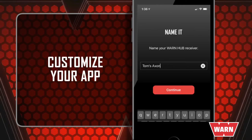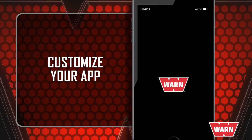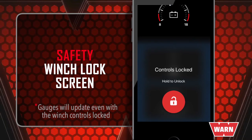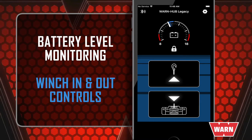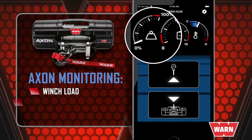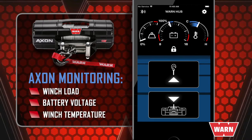Now you can customize your app by naming your receiver and choosing your winch model. After successfully pairing the hub receiver, or anytime the user reopens the app after it's been backgrounded, the app will default to the winch lock screen. To unlock, press and hold the red unlock button. With most winches, this screen will allow the user to monitor the battery, winch in, and winch out. With the Axon PowerSports winch, you can add some brain power to your horsepower and monitor the winch's load, battery voltage, and temperature while using the same screen to winch in and winch out.